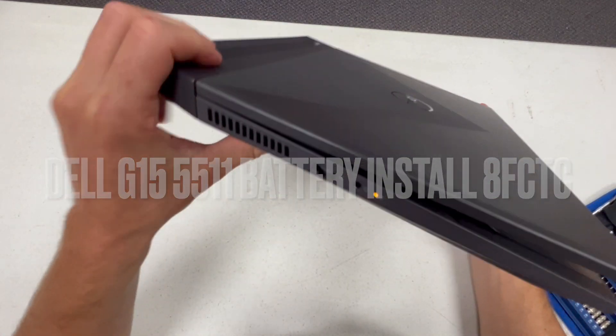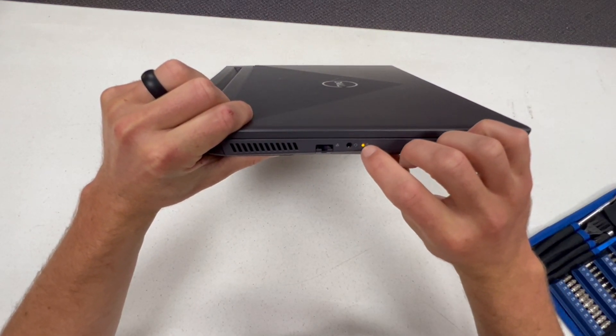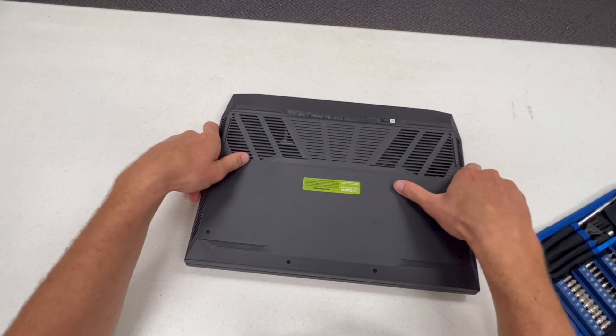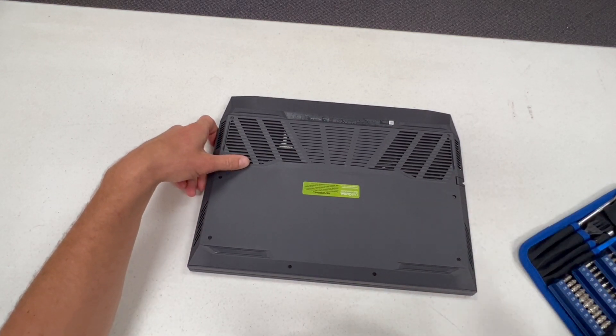I got this laptop back and the battery symbol is on all the time, but I could not get it to start up. So the first thing I'm going to do is take this apart, unplug the battery, and then just plug the power cord in and see if I can get it to boot up.